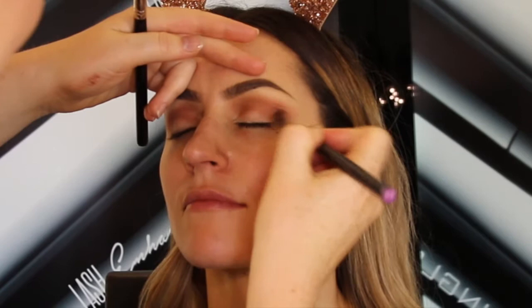After this I'm going to deepen the crease with the 299 and the 304 matte eyeshadow.